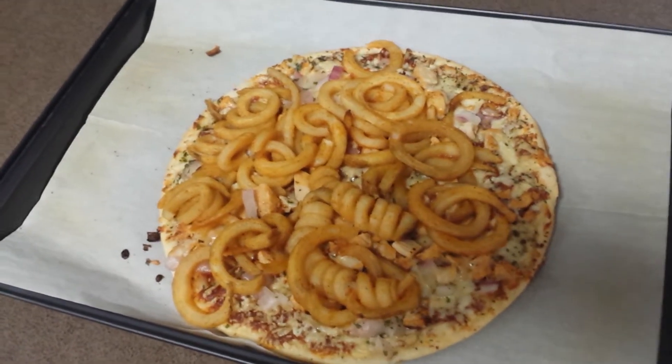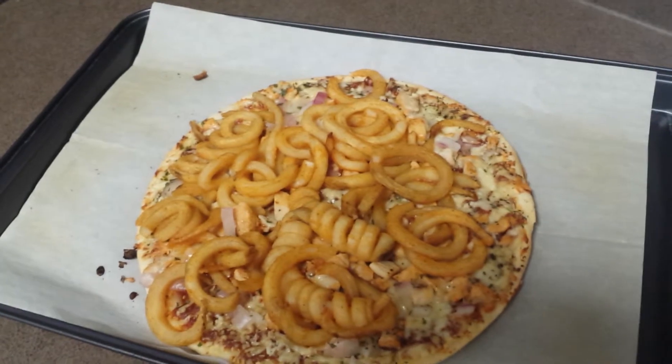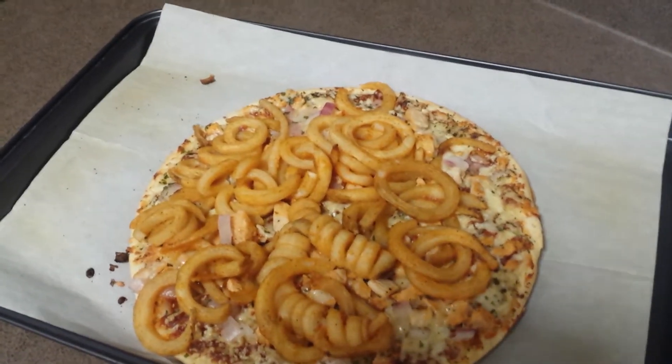Hi everybody. Welcome back to another food review on the Wagon Channel. My name is Nick Bangerini. Thank you so much for joining me today.